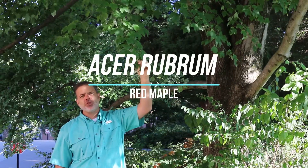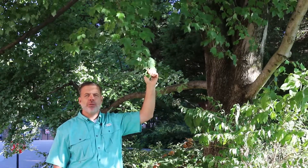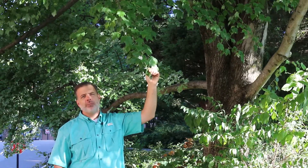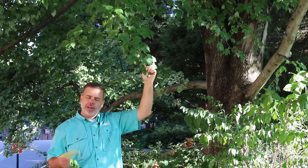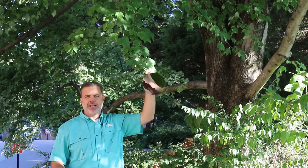Here I am in front of Acer rubrum, the red maple — sometimes called the swamp maple. This is an Eastern North American native maple that is quite beautiful, particularly in fall color, with brilliant red fall color. Of the maples, this is one of the medium-sized maples. It can get quite large, but as maples go it is kind of medium-sized.